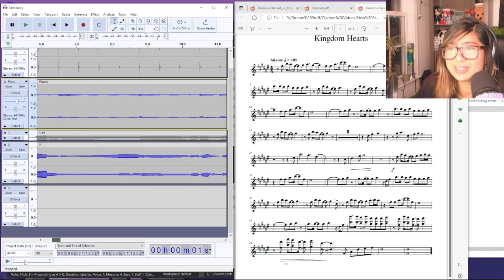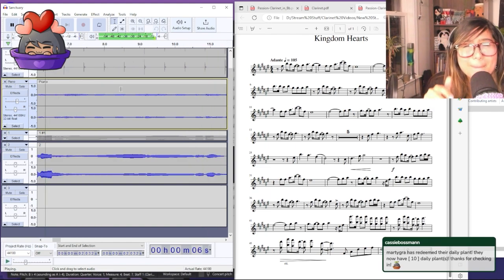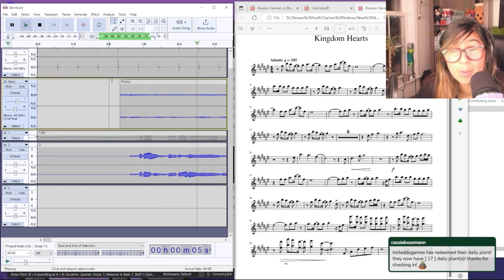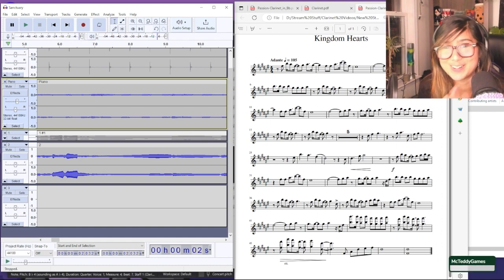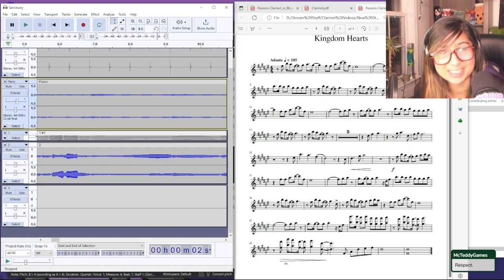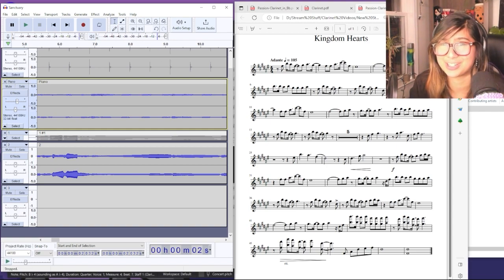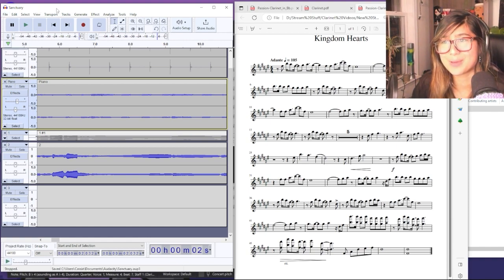The piano sounds slightly ahead, so I'll just scoot it up a little bit. This is what works for me for my stuff — it obviously isn't the only way to do it, but this is what works for me with the programs I currently have. I'm mostly sharing this to show what works best for me. The audio editing part I've done so many times I can do it really fast now. I'm really happy with where this audio is, so I'll save one more time.